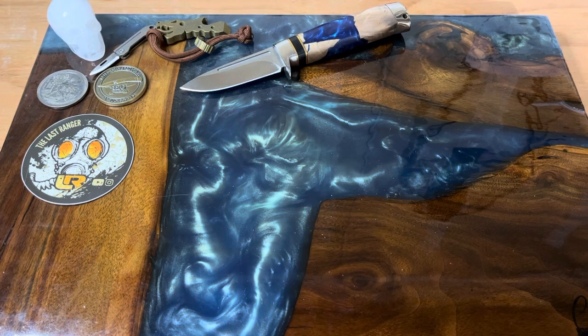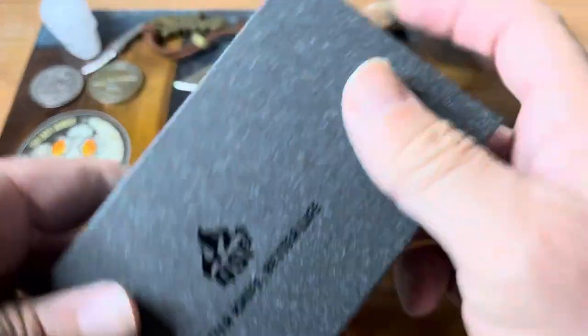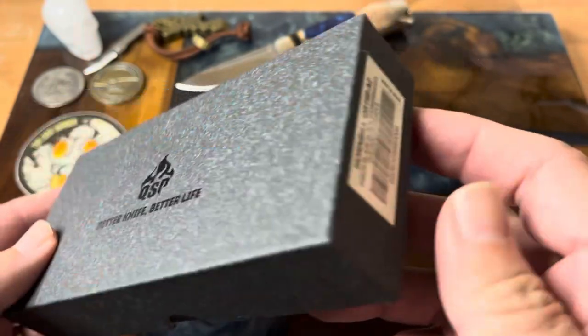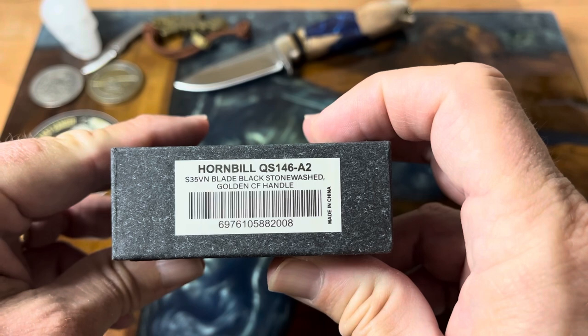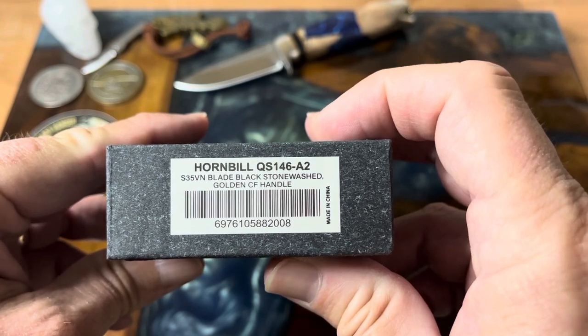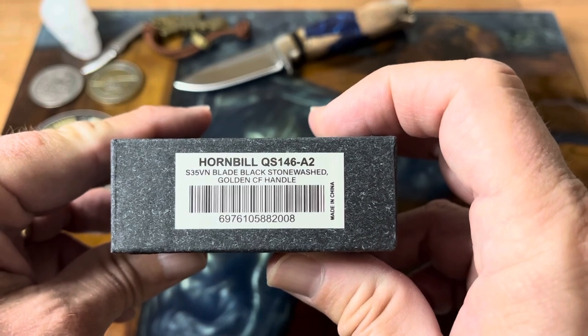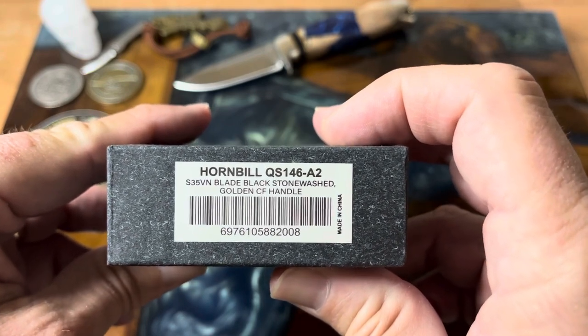Hey guys, welcome back to the channel. We got a really cool knife — this came to us from QSP, 'better knife, better life.' This is a new model, this is the Hornbill. Here's all the information you need to see on that. I think this is a really awesome EDC knife, so let's give it a look-see.